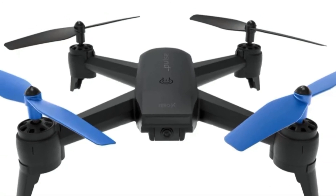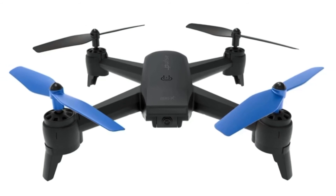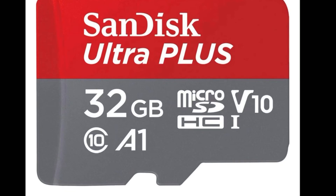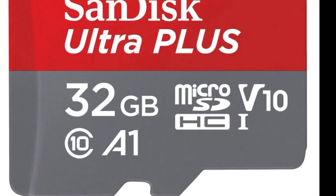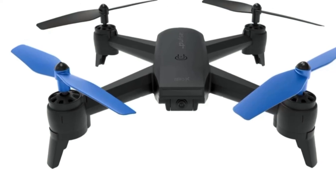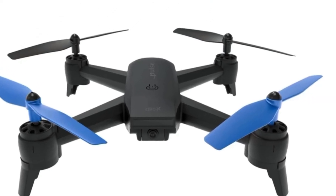The Zero X Pulse drone can take an SD card up to 32GB in size. An SD card 32GB and above will not be able to be read by the Zero X Pulse drone, as the device is not capable of using the exFAT file system required.